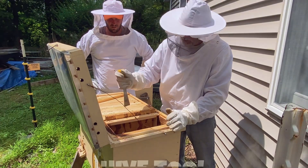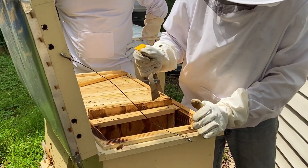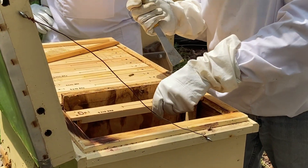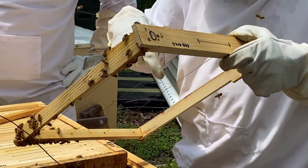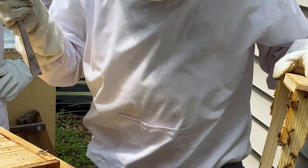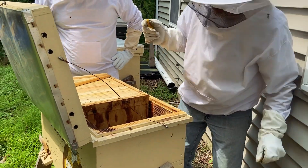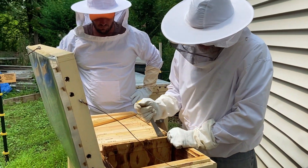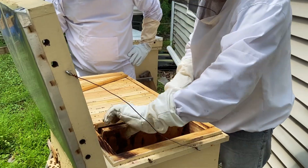This is what they call a hive tool. It's to break the frames apart a little bit, because the bees make this sticky stuff called propolis which seals everything in between the frames. So you have to pry them apart a little bit. Now those two frames didn't have anything. Now I'm coming to the divider board, which is gonna open us up to the hive.